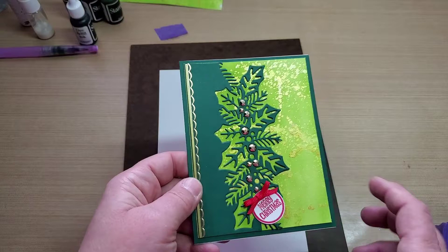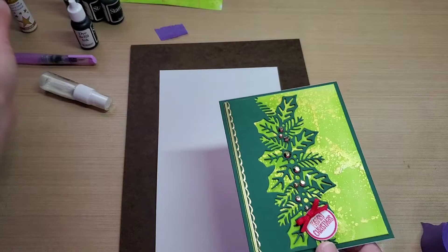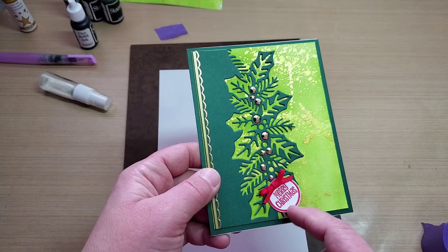I spritzed a little of the Heidi Swap color shine on top of it, and I think this is in gold. Then I stuck some little decorator strips on here, and then used one of my Stamps of Life little Merry Christmas stamps.